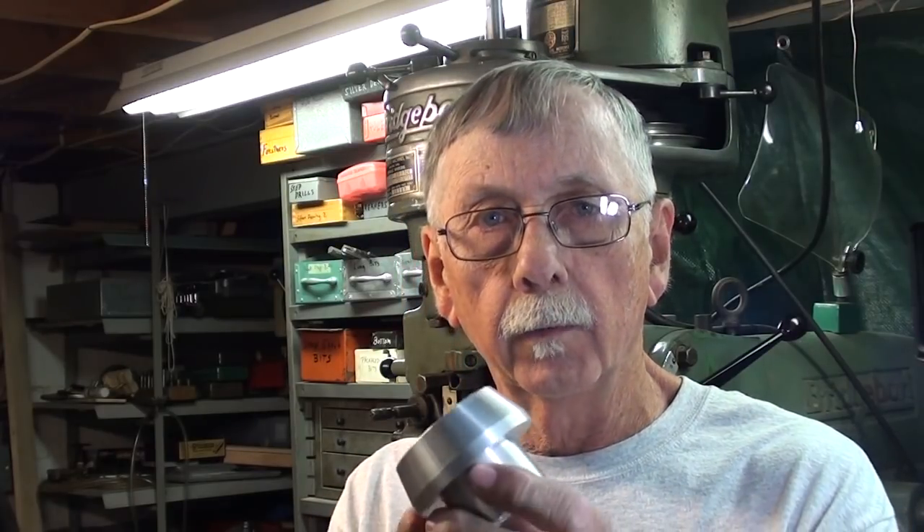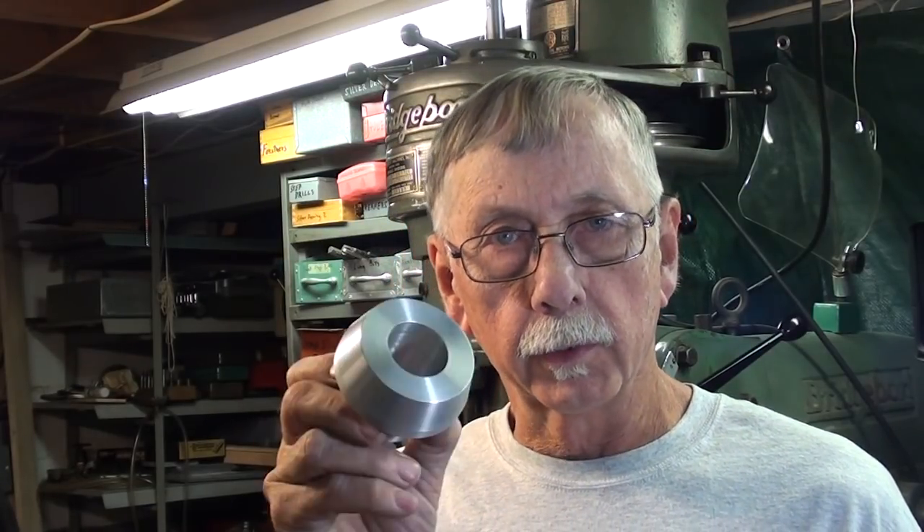Good morning. It's Tubal Cain again; it's the next day and I'm continuing on this project. This morning I'm going to drill the three holes in here at 15 degrees and tap them. That will be done on the Bridgeport Mill using the little Hardinge dividing head to divide this into three. Let's get started.